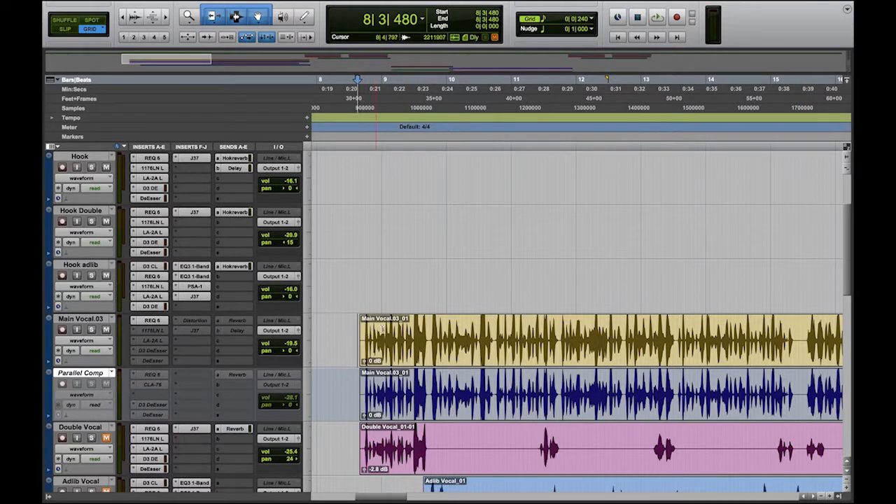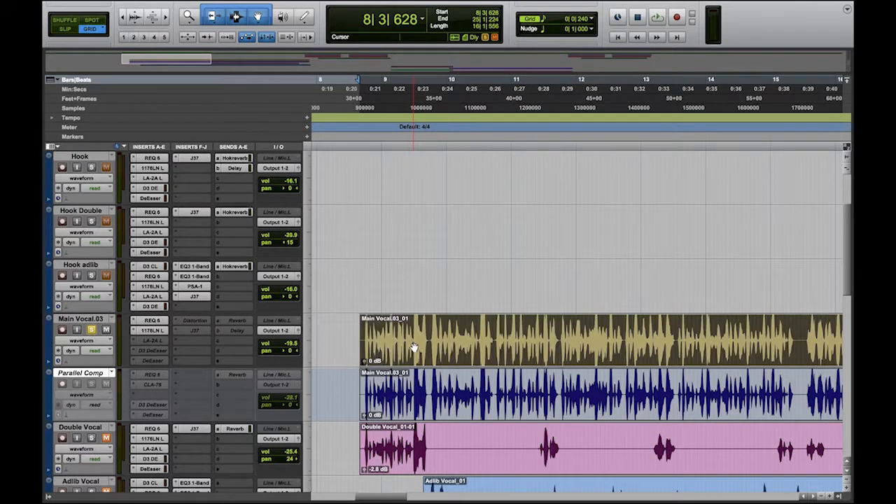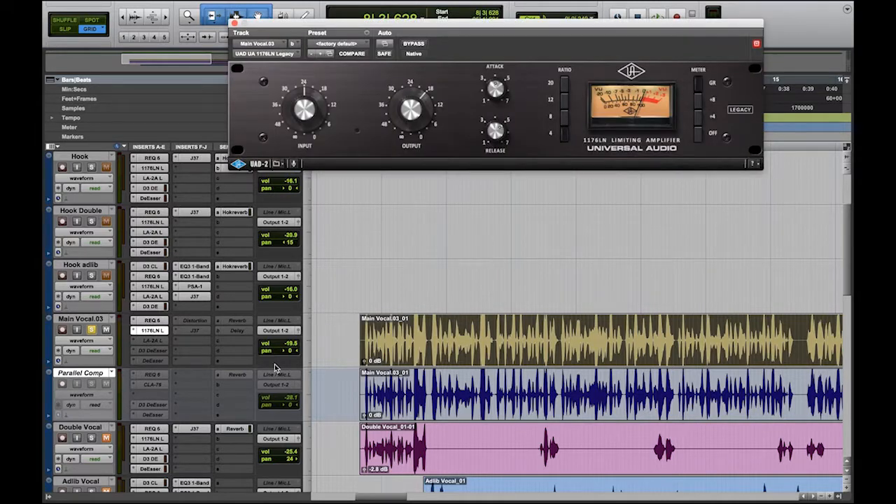So what the compressor does is reign in that performance so it's a little more even — and we're not going to squash it. I'm going to bring up my 1176, which is the first style compressor I use in my vocal chain. We're going to solo the vocal just like we did with the EQ tutorial, and I'm going to play it. The song was already mixed and I just defaulted my settings so I can show you guys how to set this up.